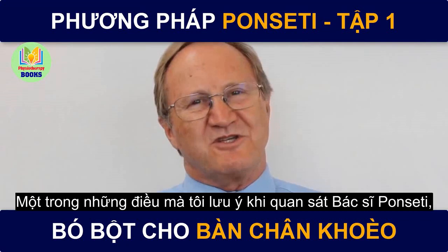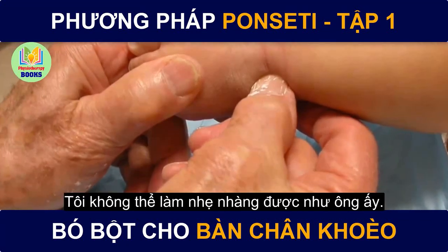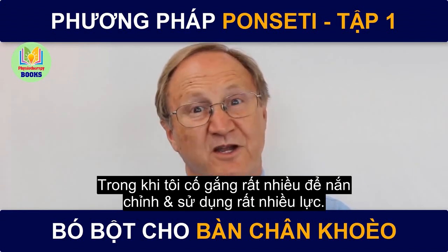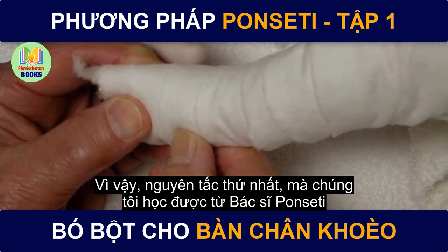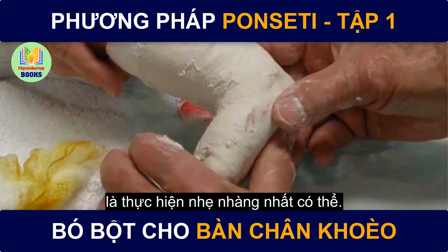One of the first things I noticed watching Dr. Ponsetti was how gentle he was. I couldn't get over how gentle he was. It looked as if he was doing nothing, as if he was hardly holding the foot, while I had tried very hard to manipulate and use too much pressure. So the very first principle we learn from Dr. Ponsetti is to be gentle — much more gentle than you expect.